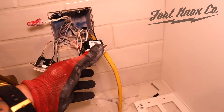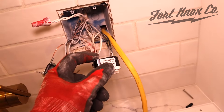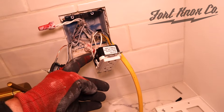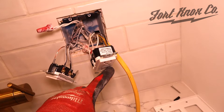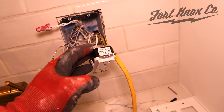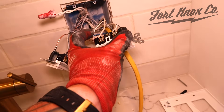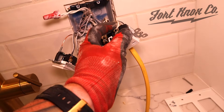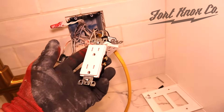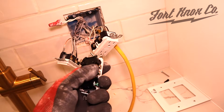One thing to pay attention to when working around wet areas is you might have a GFCI outlet. The top two wires are the line coming in from the breaker box — they bring the power in. Everything else from the wires on the bottom out are carried and protected by the GFCI outlet. So if you're going to branch anything off of this type of outlet, branch it off of the two bottom terminals, not the top ones. With a regular outlet it doesn't necessarily matter — you can come off of either terminal.